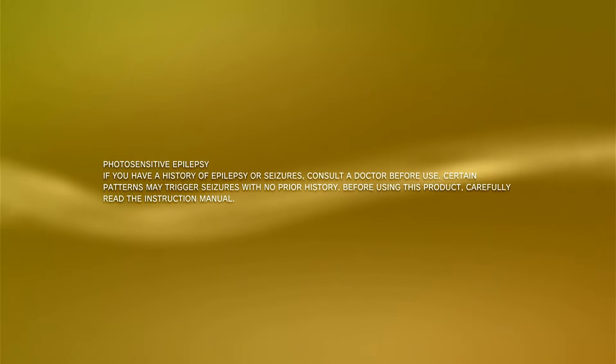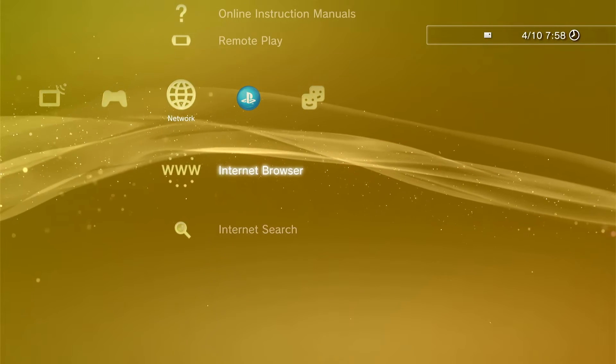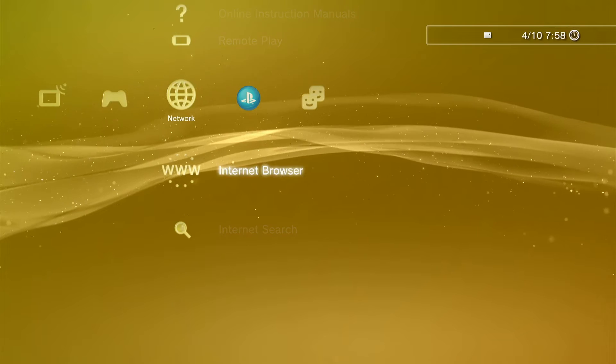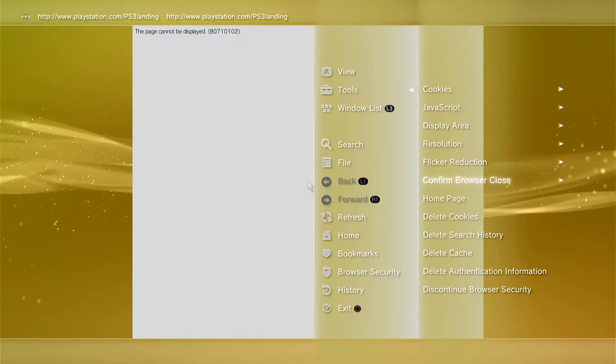When it reboots you won't notice any difference — that's because we haven't activated the HEN firmware yet. Now you need to head over to the Internet Browser. We need to clear out all the data in there. Press the Triangle button, go up twice to Tools, then go down to Delete Cookies.